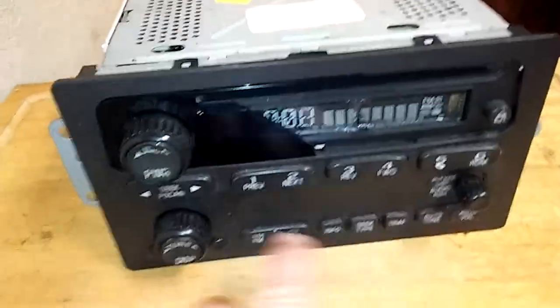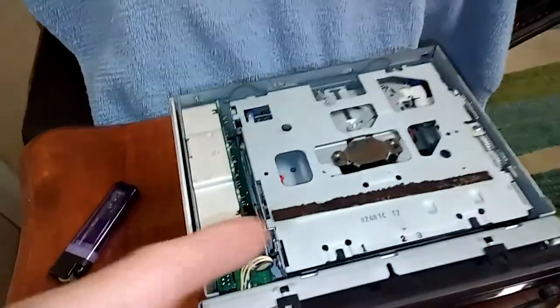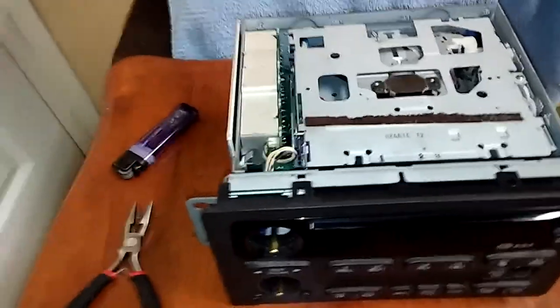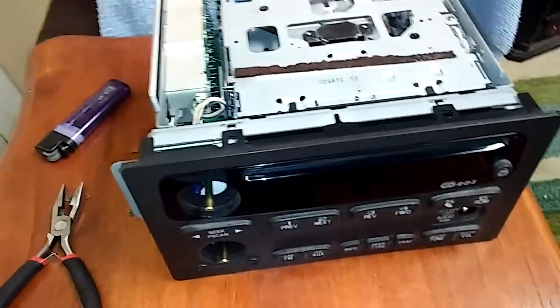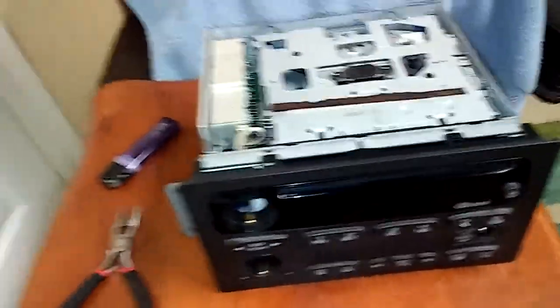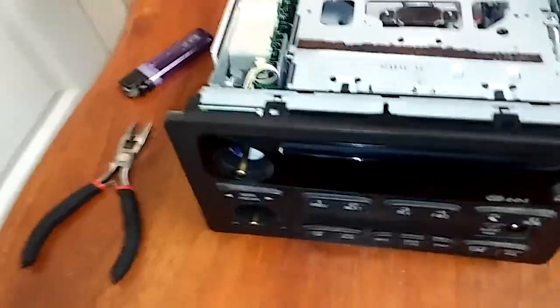We're going to change this whole face right here. The stereo actually works, but the problem is I can't get it to come out of lock. I've tried everything — I went on the internet, got the directions on how to unlock it, and it just doesn't work. That's through GM themselves. I can't get a code to put in.